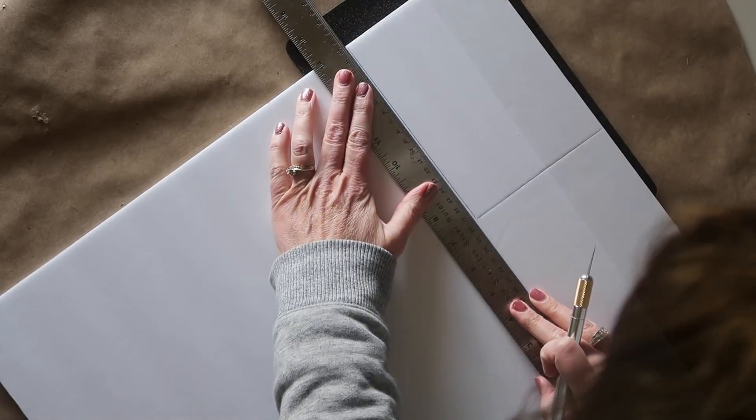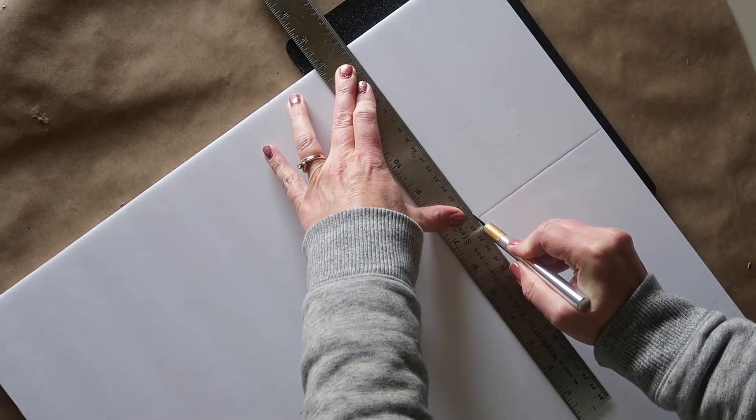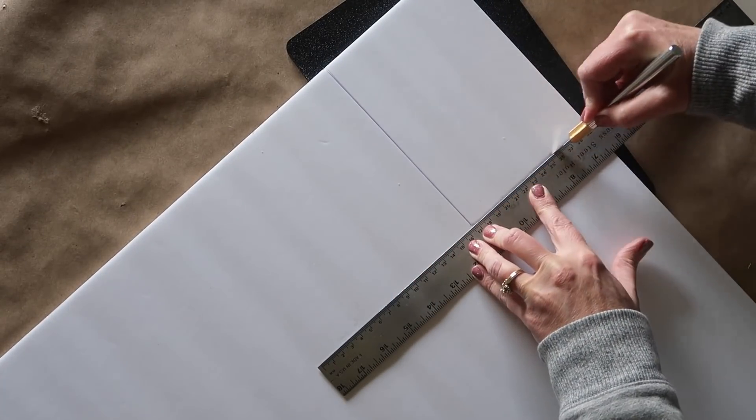I found that it was easiest to use a ruler and an exacto knife, and I made sure to put a cutting board underneath so that I didn't damage my table while cutting them out.